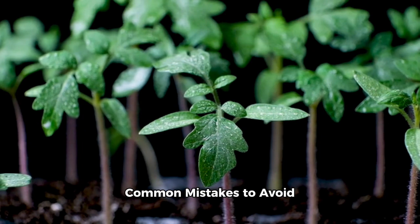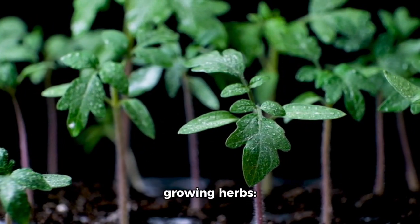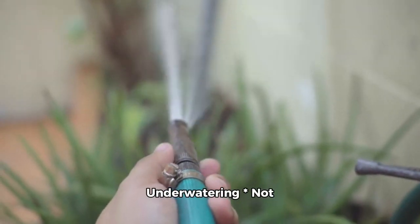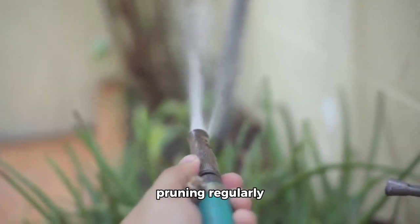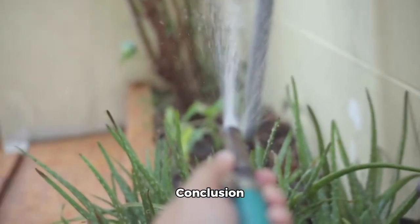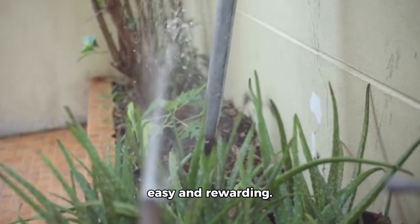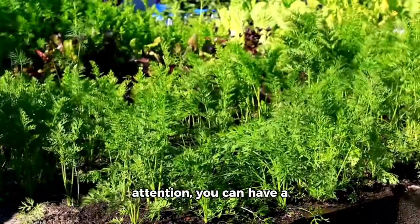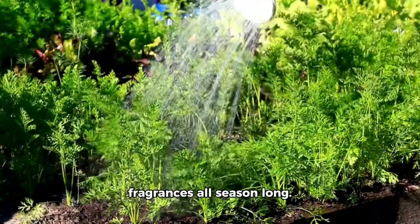Common mistakes to avoid when growing herbs: over-watering, under-watering, not providing enough sunlight, and not pruning regularly. Mastering the basics of herb gardening is easy and rewarding. With a little care and attention, you can have a thriving herb garden that provides fresh flavors and fragrances all season long. Thanks for joining us on this journey.